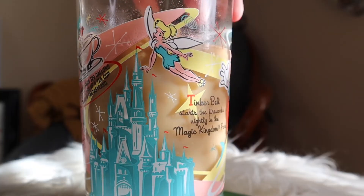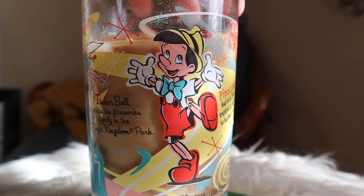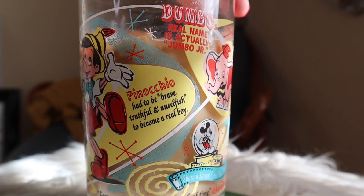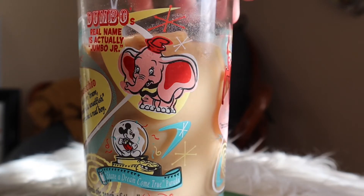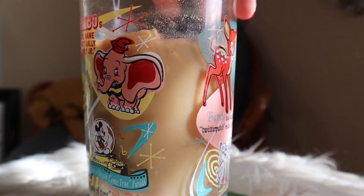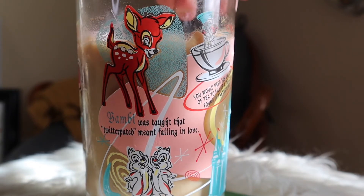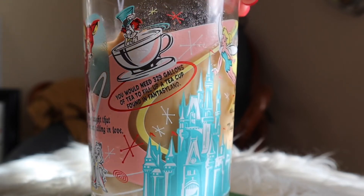This particular one is my favorite because it is the Magic Kingdom one. It gives little facts about both the park as well as characters. Like this one is about Pinocchio — it says Pinocchio had to be brave, truthful, and unselfish to become a real boy. Just cute little facts about everything. This collection also comes with other parks such as Epcot, Hollywood Studios, and Animal Kingdom, so it's very exciting to gather them all together.